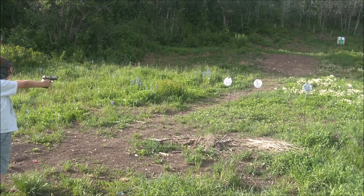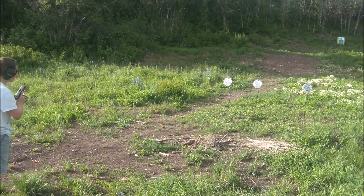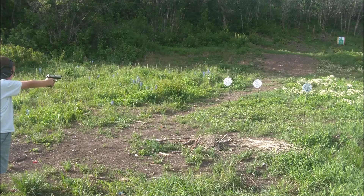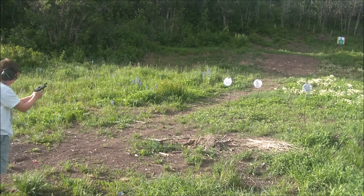There you go. Put your sight alignment — make sure to focus on that front sight. Nice job. Nice job. Surprise break on the trigger. Good job, dude.